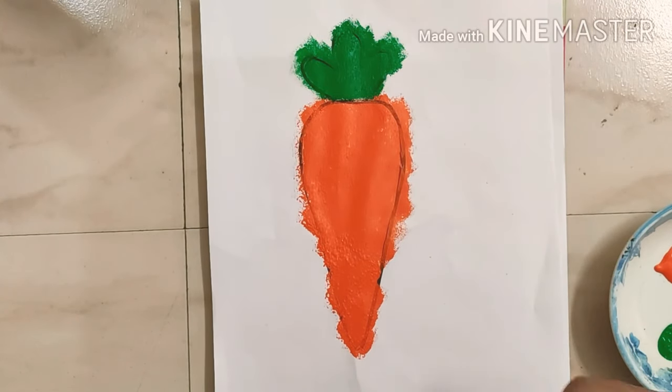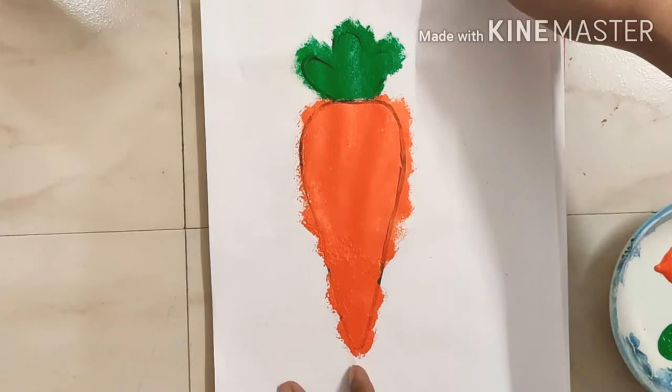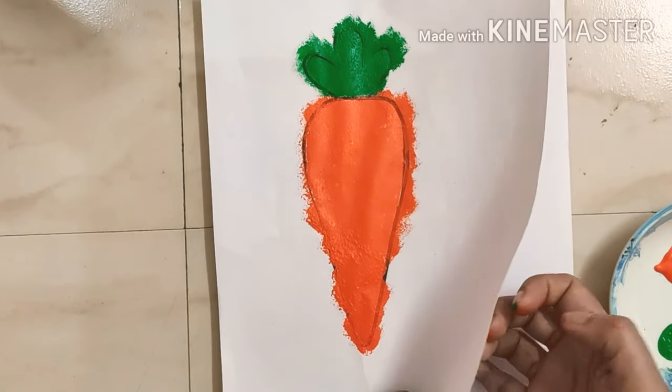When you have finished painting, leave your paper to dry. Once your paper is dry, remove the cellotape carefully.